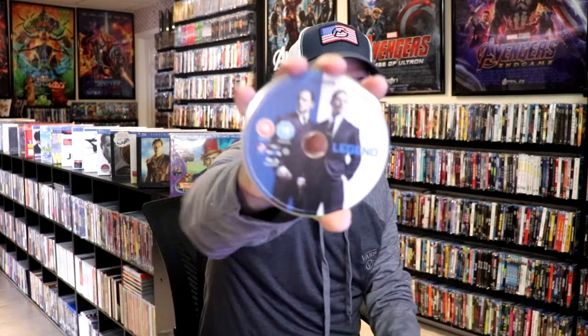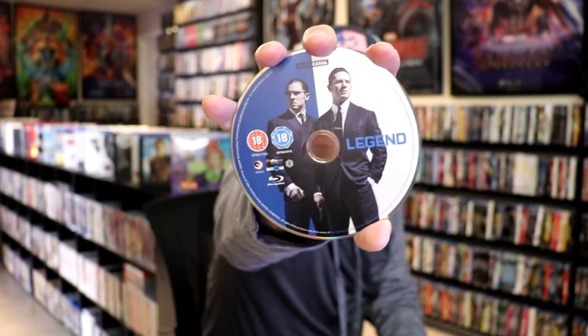Really nice looking. I do like the way that that looks. On the inside, it does come with just the one disc. We have our Blu-ray disc here, and we do have some inside artwork.